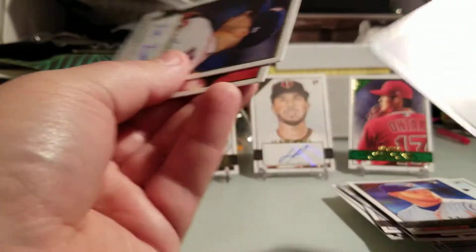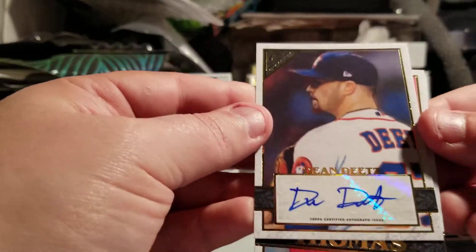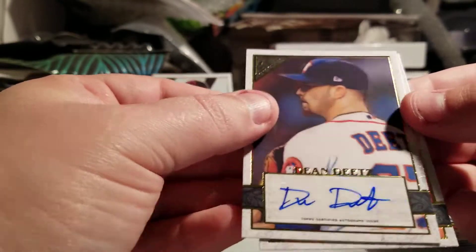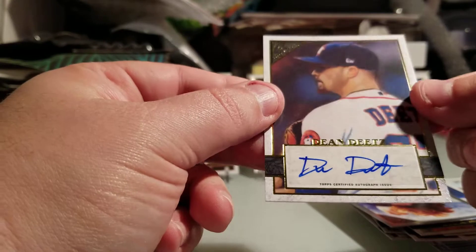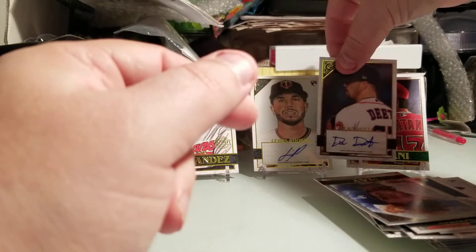And there's my auto! Look at this — it is a Dean Deeds auto from the Houston Astros. So there you go, LSU, this is for you baby! Dean Deeds. That's my last auto.